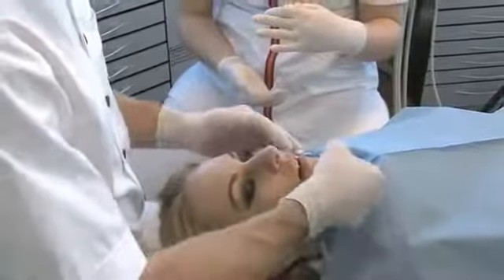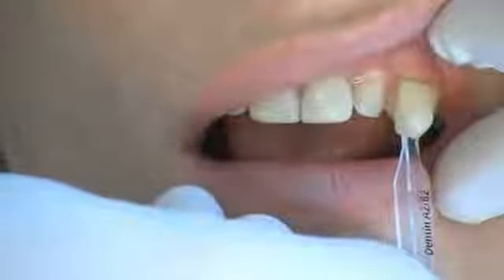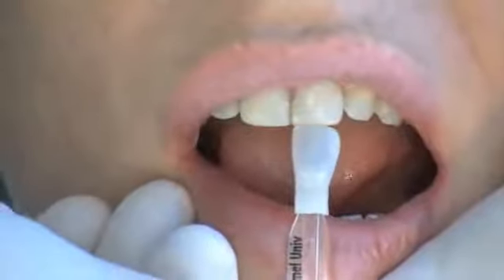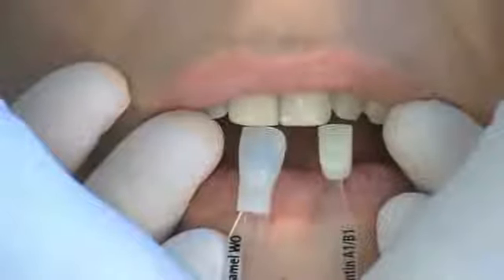Before the preparation, the dentine and enamel shades are determined cervically and incisally respectively on the teeth using the shade guide. The interplay between dentine and enamel can be determined by placing the shade guides on top of each other.